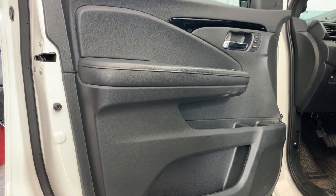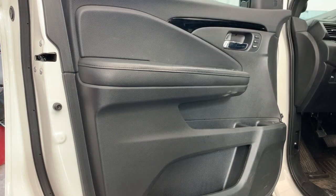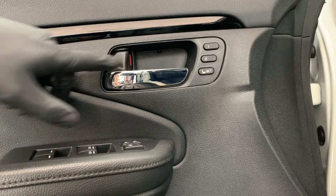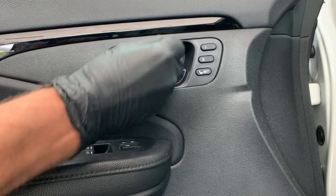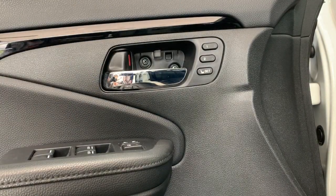In this video I'm going to show you how to remove the front door panel on a Honda Passport. We're going to start by removing the interior door handle cap using a small flat head pry tool — press down on the tab on the top of it and pop it out, then remove the two Phillips screws that are in behind there.